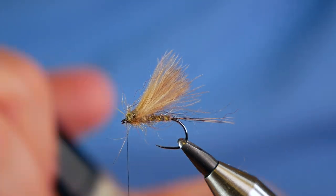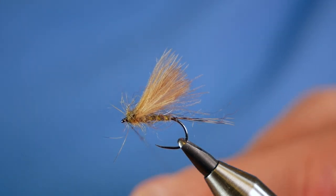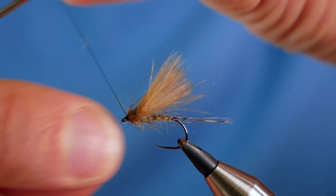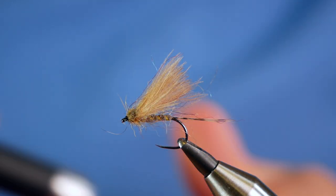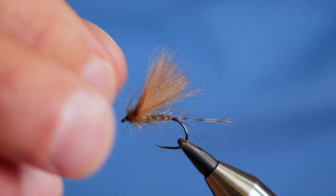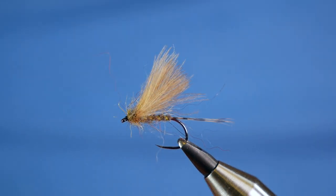Then a little bit of UV resin onto my thread. I use the quick finish tool, though I'm still not entirely convinced I'm getting more benefit than finishing by hand — but there you go, that's maybe just me. Just cure that off. Although this is a size 12, this will probably go into my stillwater box, if I'm honest. On the river, I prefer it much smaller. But it's a nice little fly and the grayling seem to really like it, which is why I thought I'd share it.